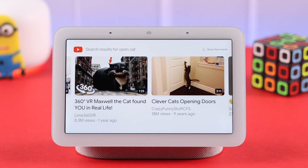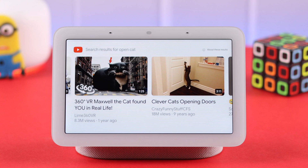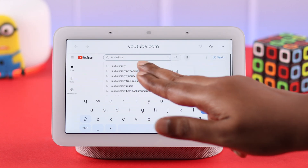Or you can say, 'Hey Google, open youtube.com.' It will open the web page, and then you can search for your favorite channel and play videos from there.